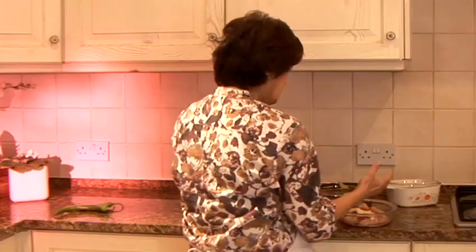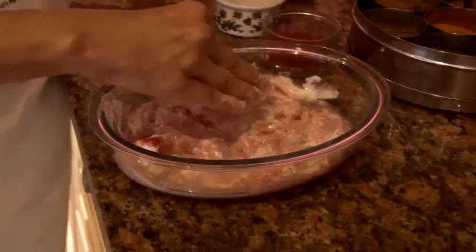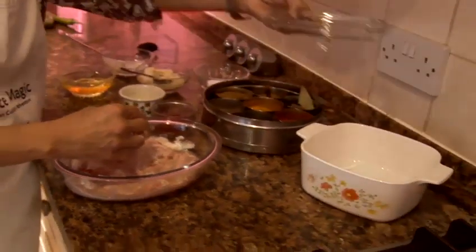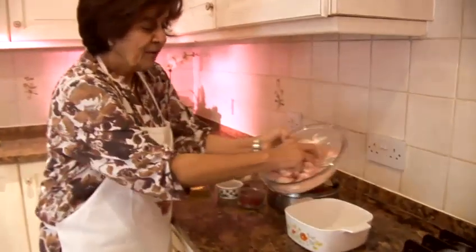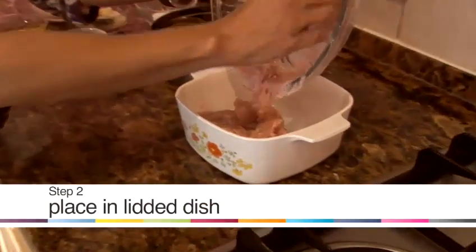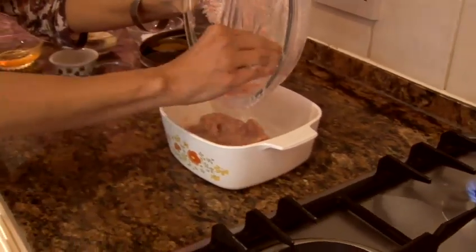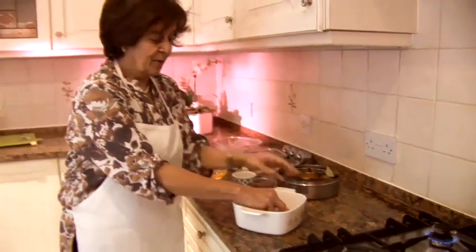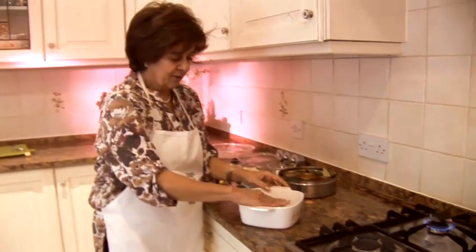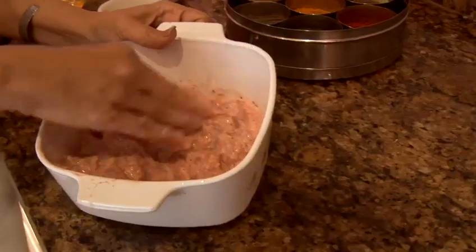Then I'm going to mix it all together and transfer it to this dish. We're going to use a wonderful technique which maybe some of you would have heard of — it's the smoking technique, really for all those of us who don't have barbecues indoors but want to replicate the aroma and taste of the tandoor.